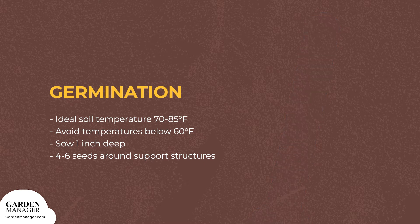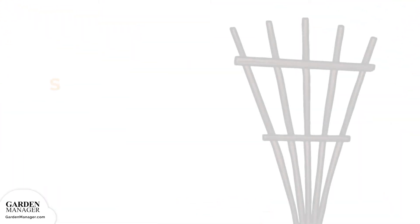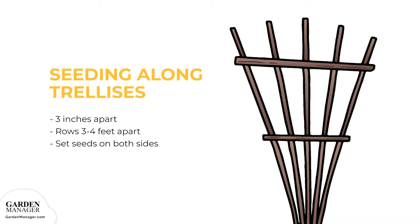Plant bean seeds 1 inch (2.5 centimeters) deep, in hills with 4 to 6 seeds around the support structures that are going to be used for the bean plants. If seeding along trellises, plant the beans 3 inches (7.6 centimeters) apart. The rows should then be about 3 to 4 feet (0.9 to 1.2 meters) apart. It's also best to set the seeds on both sides of the fence or trellis.